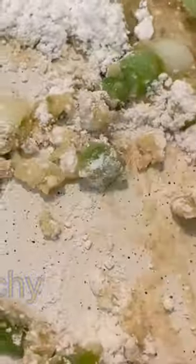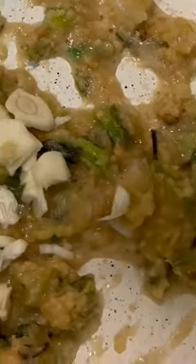Drop that butter with the green onions in the pan, a tablespoon of flour, stir that around. Add some fresh garlic, stir that around, two cups of water. Stir that around and make sure you scrape off the sides and all of that too.